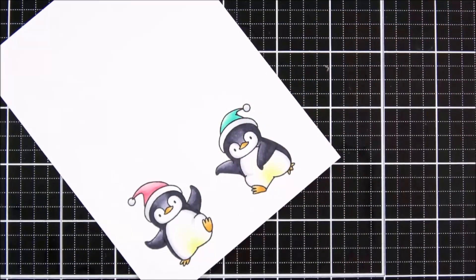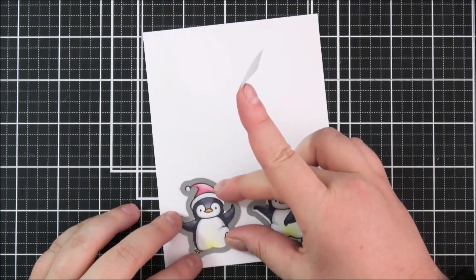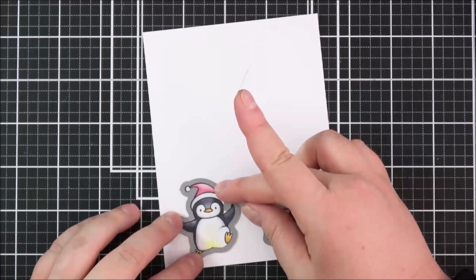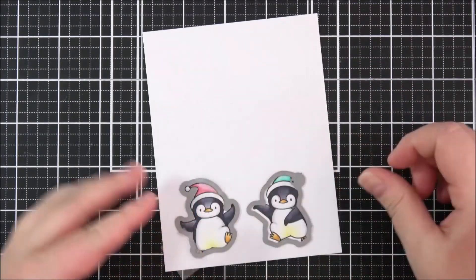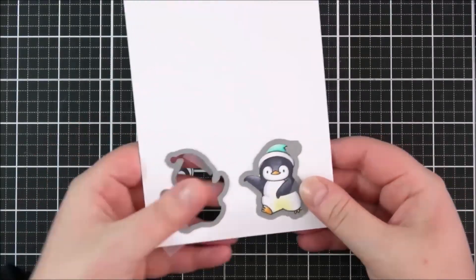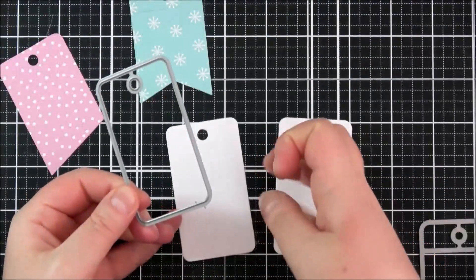I really love these shades of color. That's the penguins colored in, and I'm going to use the coordinating Holiday Penguins dies, placing them over the images, holding them down with some low-tack tape, and running those through the die-cutting machine. I can just pop them out, and I really love these cute penguins — they're just absolutely adorable.